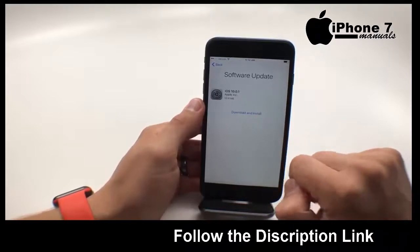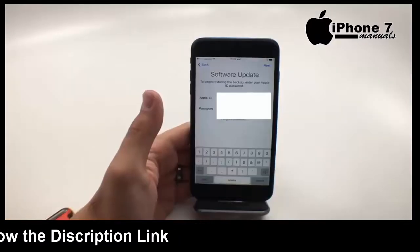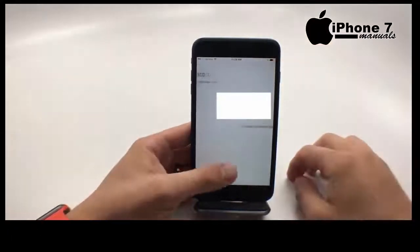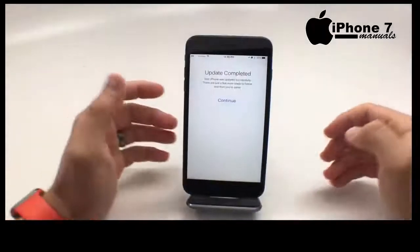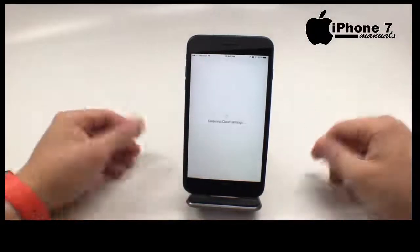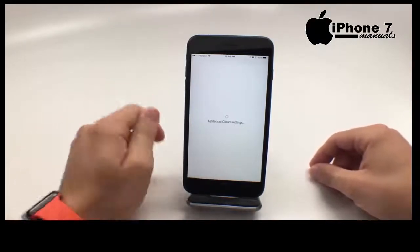Now you're going to need to download a software update. Later on you may get an iPhone that ships with this, but we're going to choose download and install. After you install the iOS 10.0.1 update, you need to enter your Apple ID and password again. Hit next and it's going to update iCloud settings. Once that's over, you can hit continue. We recommend turning on location services, and now it's going to update iCloud settings — hopefully it will not get stuck on this spot like it has before.